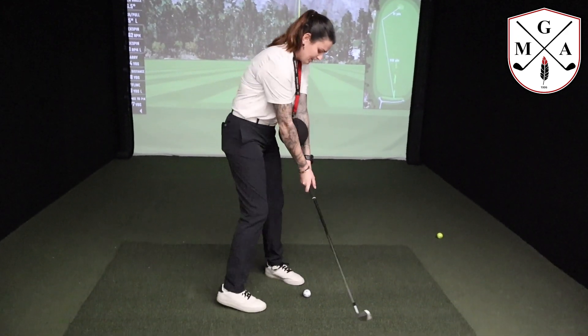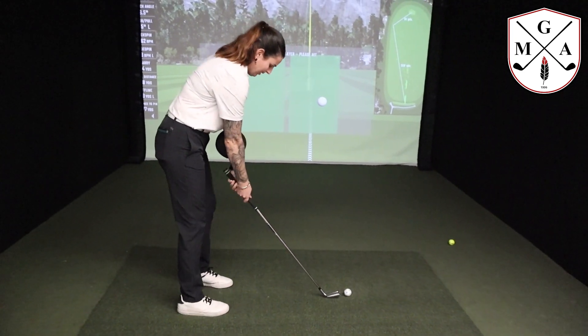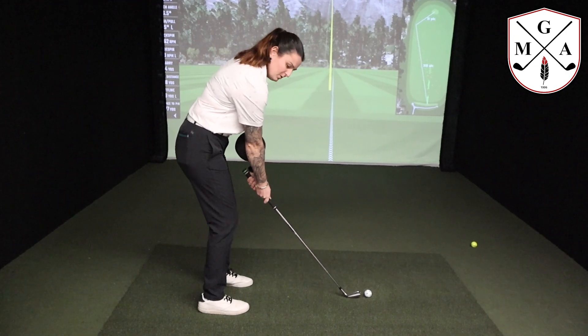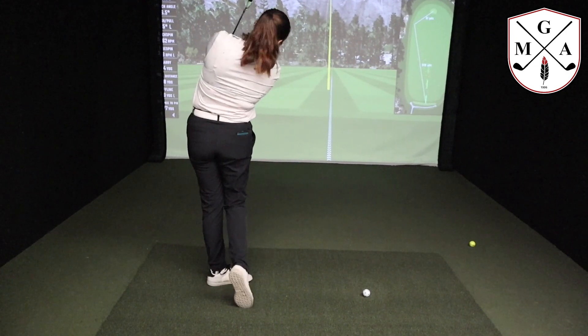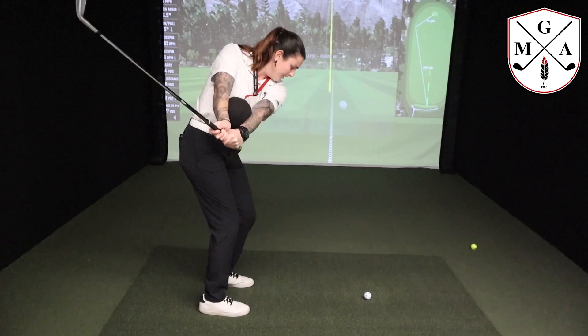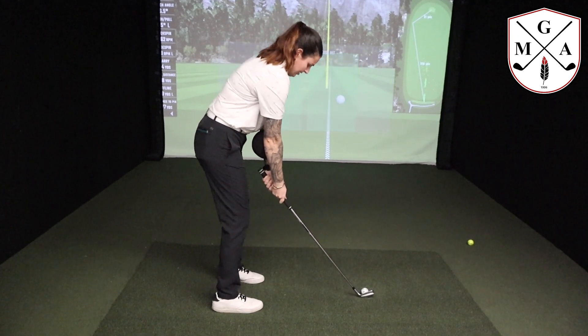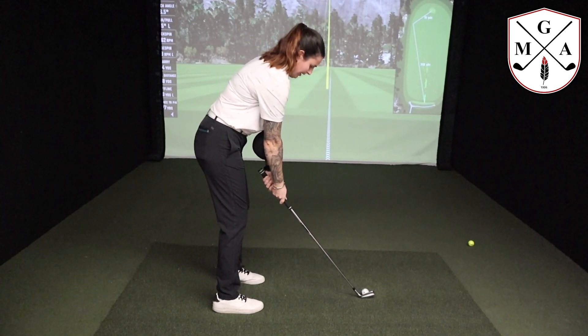Basically you take your setup and you're going to do this with a very small swing at first. Take a couple of practice swings just to get the feeling of squeezing that ball and being super connected throughout your swing — back and through. Once you feel comfortable enough, then you can take a couple of swings just to feel that.